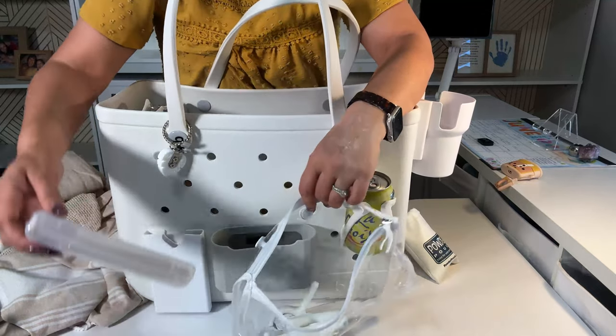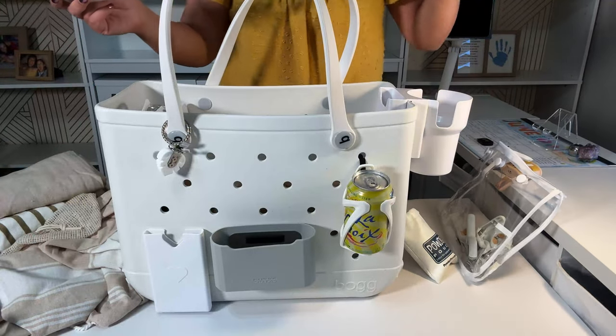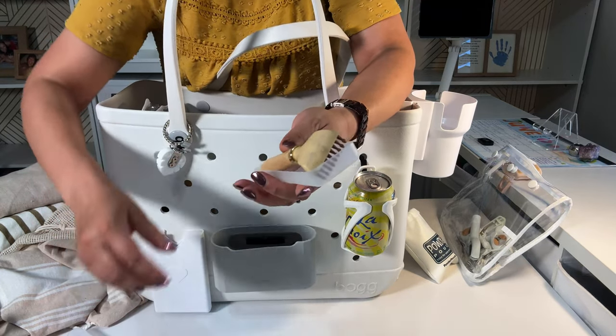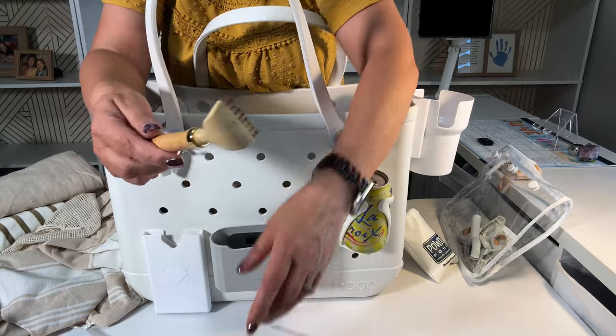You're going to laugh at me, but my back is always itchy all the time, so I have a travel back scratcher.